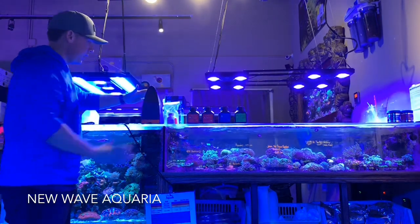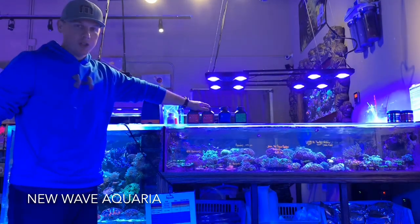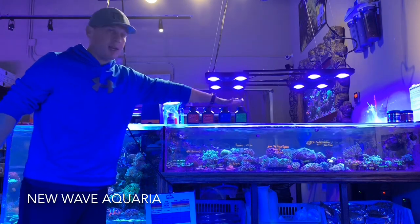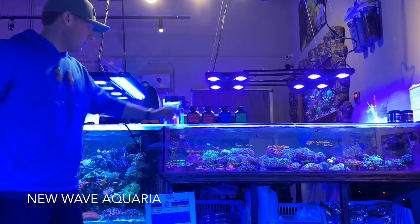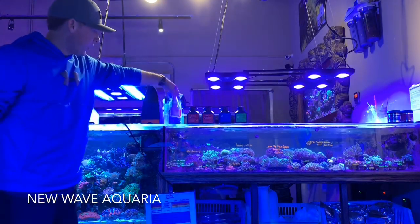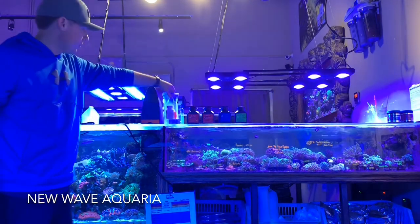What comes with the unit is two of the alkalinity reagent jugs, one calcium and one magnesium. I'm guessing you'll be doing alkalinity testing more frequently, so they supply more of that. They also come with a calibration fluid as well.